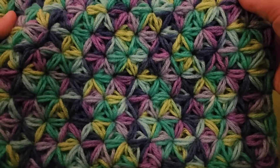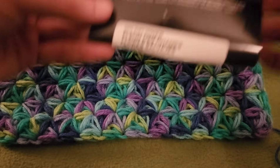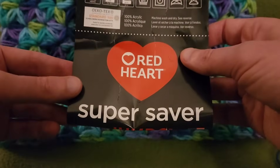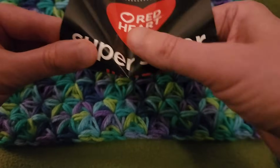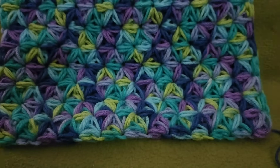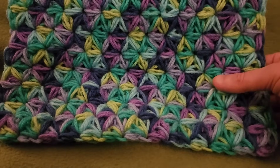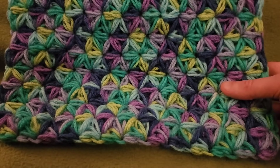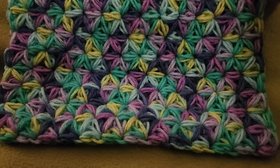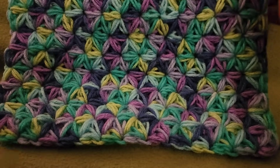Now, this particular swatch that I have worked up — this was the colorway of Wildflower using Red Heart Super Saver Jumbo. I also did another swatch to show you how it does look different. I think it's stunning, absolutely gorgeous. The petals are all different colors, but at the same time it's not too muddy. I really do like how this turned out.